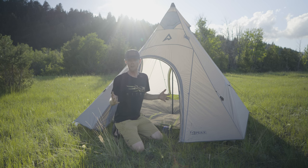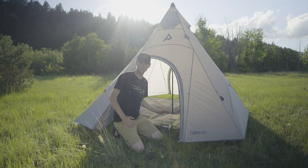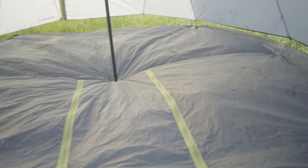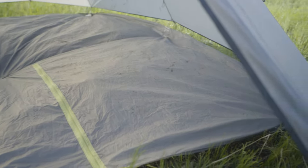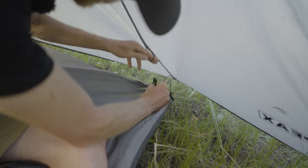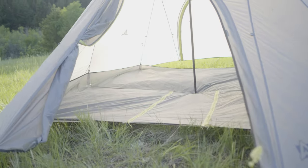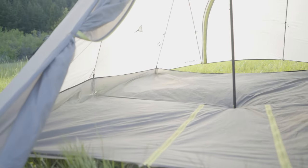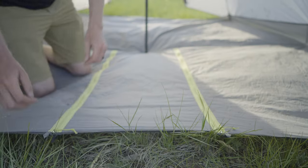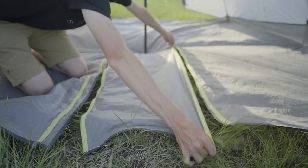Let's talk about the first problem — a lack of a floor. This teepee comes with a floor; you pitch the floor first and it covers pretty much the entire surface area of the inside. It's got little connectors on the side that you can connect to the outer tent to create basically a bathtub floor, so if it is raining, you're not going to have rain coming in. The floor also has two zippers you can zip back to make a spot for your wood stove.